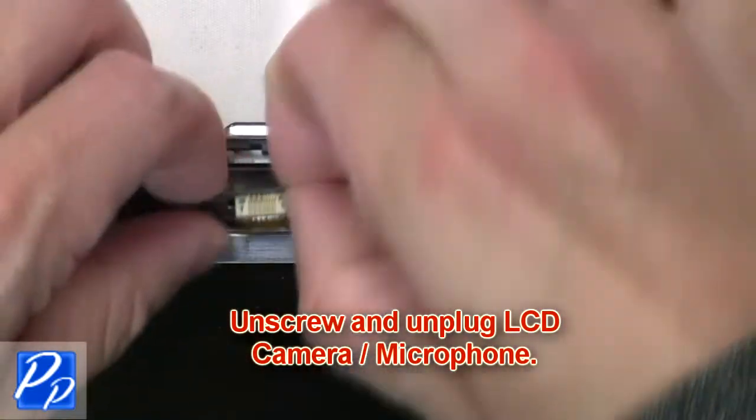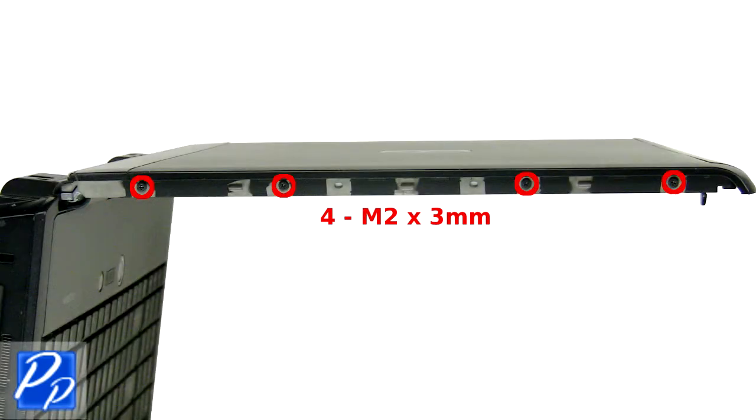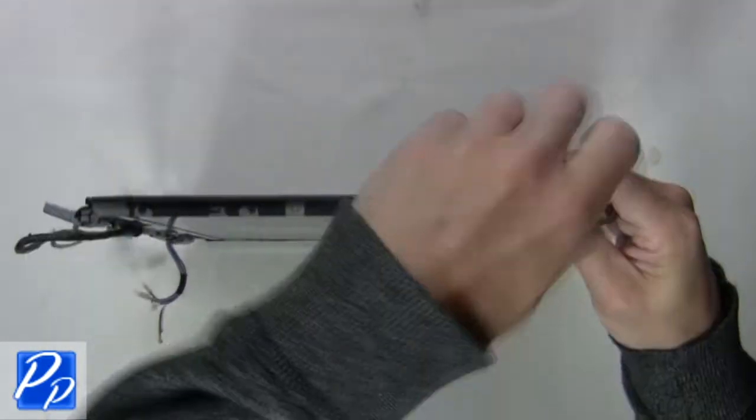The next thing you want to do is unscrew and unplug the LCD camera and microphone. Now remove the LCD screws.